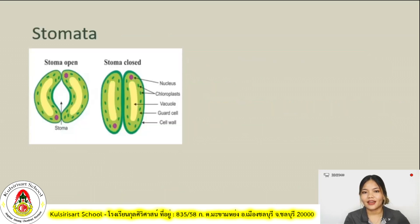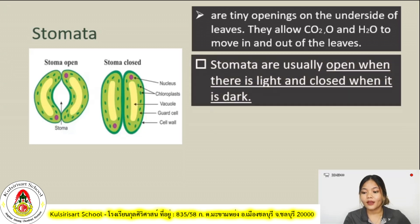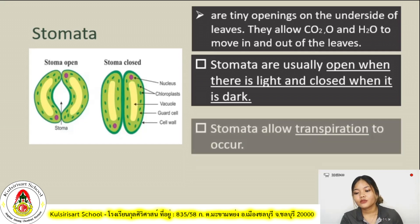Next, stomata. Stomata are tiny openings on the underside of the leaves. They allow carbon dioxide, oxygen, and water to move in and out of the leaves. Stomata are usually open when there is light and closed when it is dark — so stomata among plants open during the morning and are closed during nighttime.